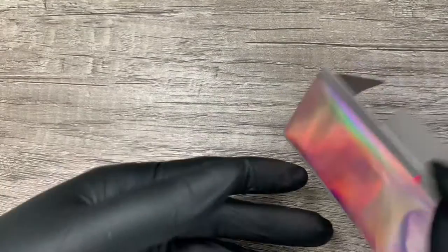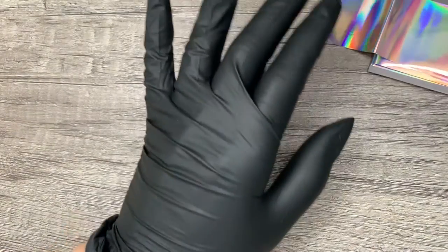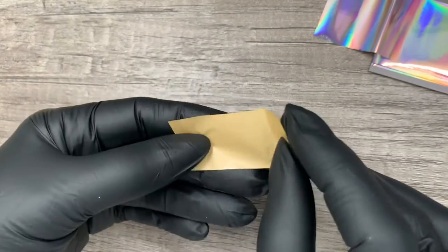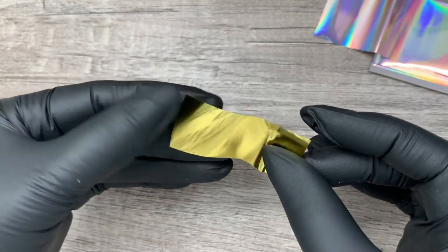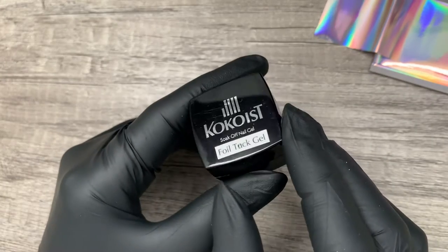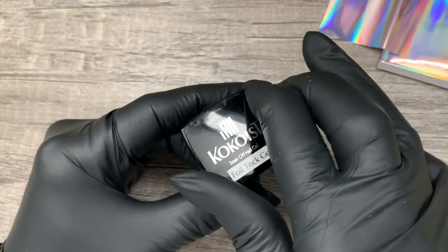First, what is a transfer foil? A transfer foil is a thin sheet of plastic medium used for nail art with typically a reflective backing that, when pressed to a surface with adhesive, transfers onto it. When transfer foil first debuted it was applied with glue, and frankly me and glue have never matched, so I didn't even bother learning that method. But when gel became the way for application, I was game.